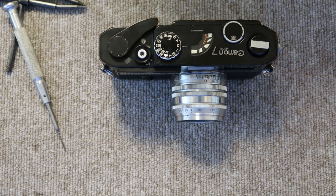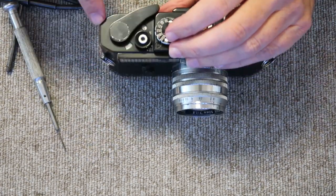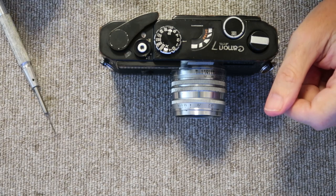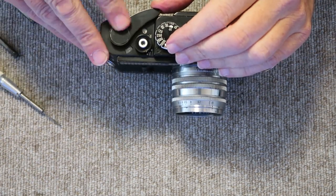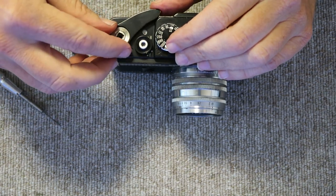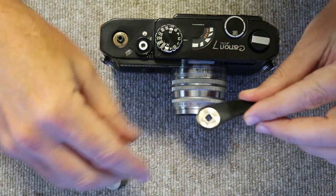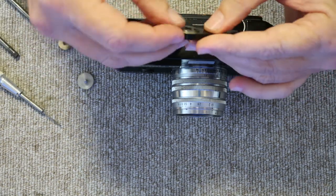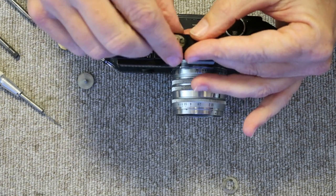The first thing we're going to do is take off the film winding and shutter charging lever. This one is a little odd — it doesn't have the proper screw on top. Normally you'd use the pointed spanner to remove the screw holding the lever. This one has something I haven't seen before, but it has the proper washers and spacers. Take off the nut, then there's a compression washer underneath and a spacer — in this case it came off with the lever, so I'll just leave it on there.